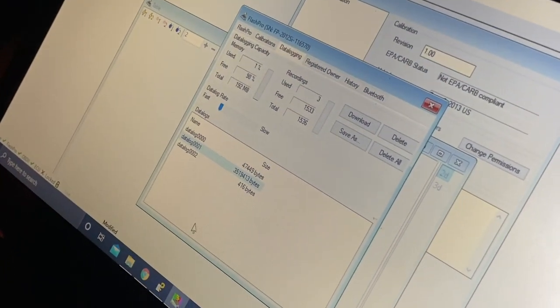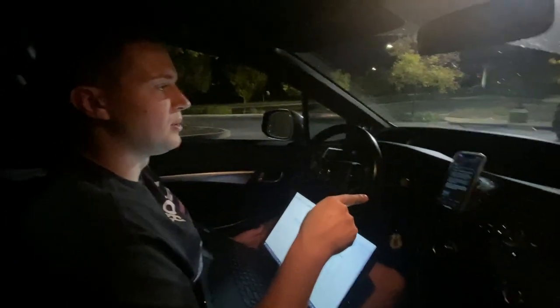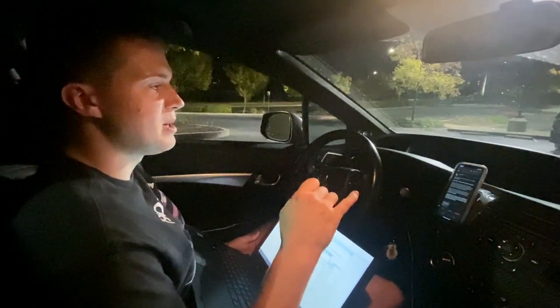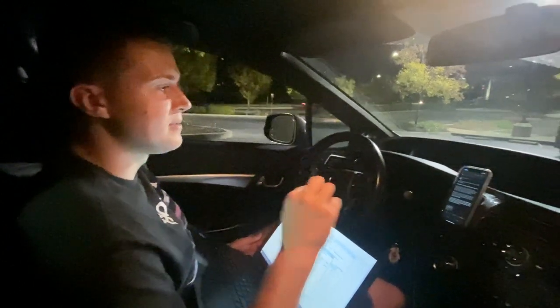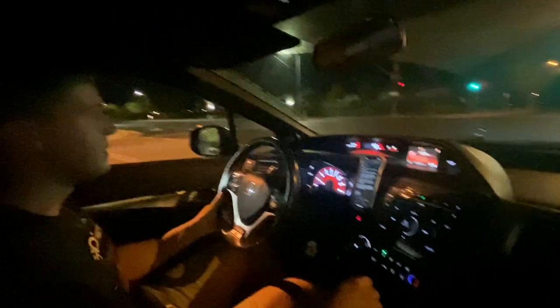Now you can see here — that's the one we just did, datalog 0001. Now the instructions for the second part: find a flat, even surface to do a third gear pull. This place will be where we do all of our dyno pulls from now on so I can provide an e-dyno that's as accurate as possible. The pull starts in third gear at 2,000 RPM — smash the pedal all the way to the floor, it'll bounce off the rev limiter at 6,000 RPM, then log there.